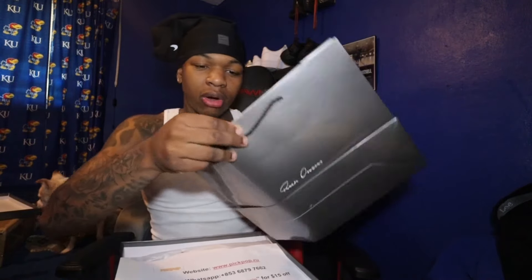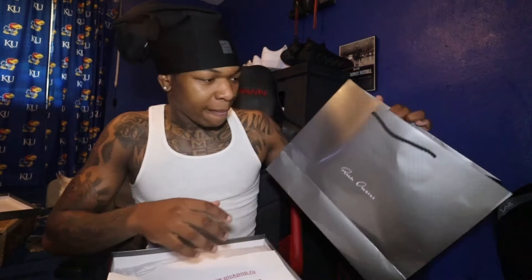As you can see, we got a gray bag right here, just like any other Rick Owens packaging. Like, I don't have to worry about this being considered a knockoff — it's just like the real thing, literally. If y'all order Rick Owens, y'all gonna get the same thing from Pig Pop.